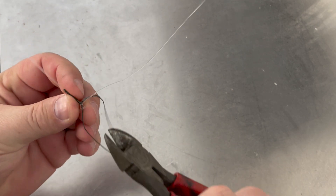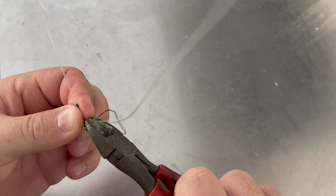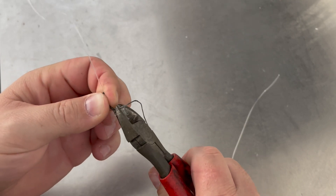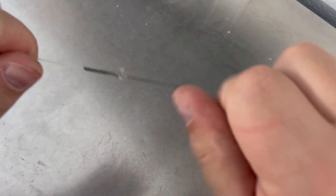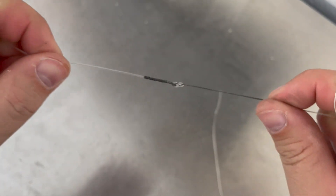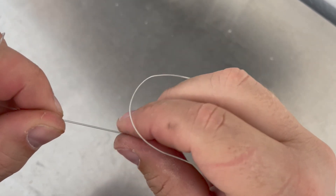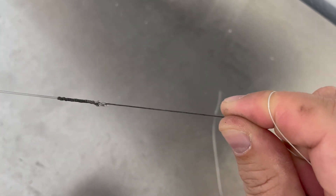We've pulled that tight and we basically have two tag ends, so you're just going to trim those off. Now you can see we've trimmed those tag ends and we have a nice smooth knot that will slide through your guides no problem.